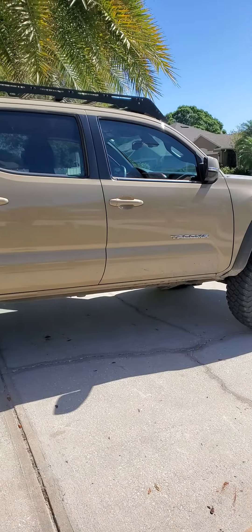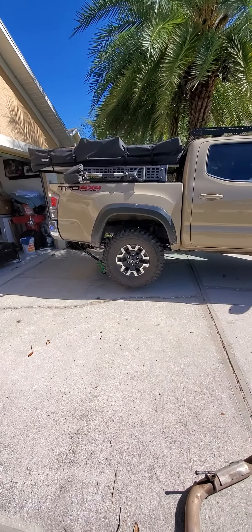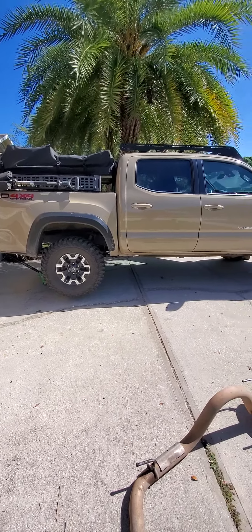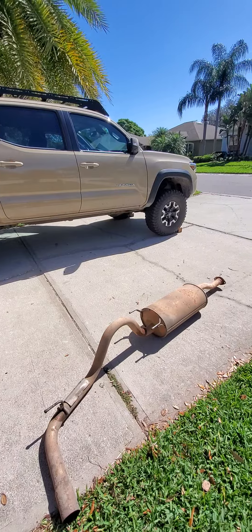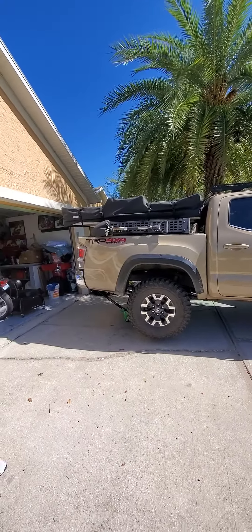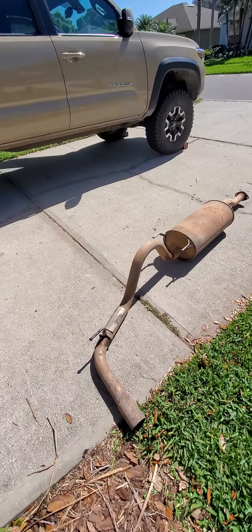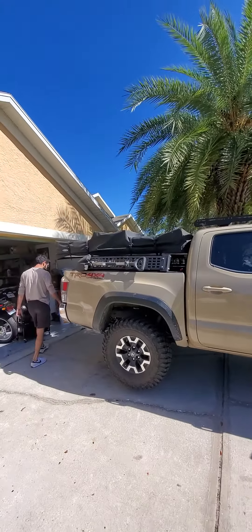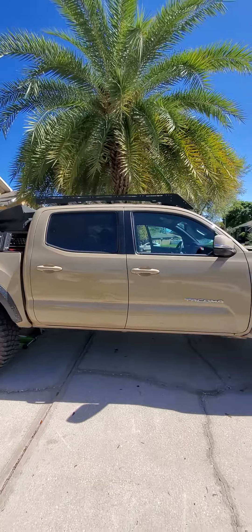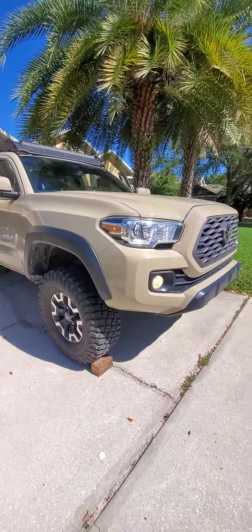This is what it's on. I always want to say sandstorm — what's the color of this thing? Quicksand. My buddy Alex, he loves using this truck. He's always taking it somewhere camping. It's a cool little setup, nice truck. It's got the BFG KM3s on it and he said he loves them.